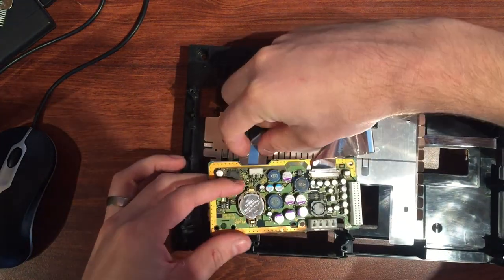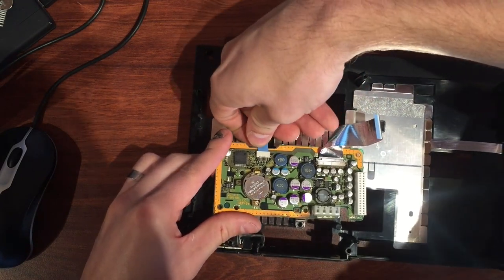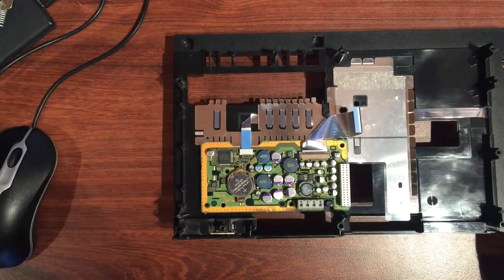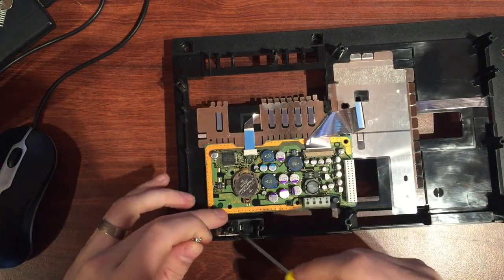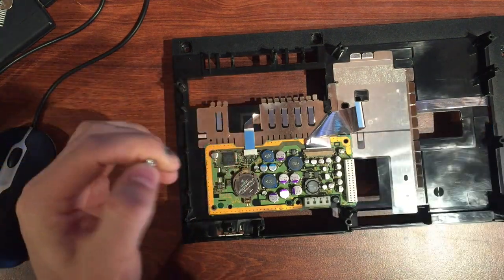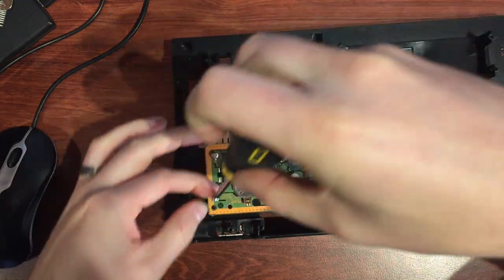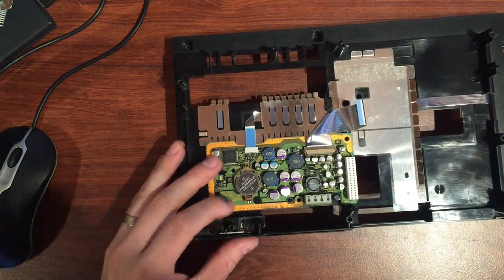Now grab the next board — I've put a new battery in that, so I highly recommend you quickly chuck in a CR2032 and replace the 20-year-old one. This board's going to sit back in here. Chuck the ribbon on first — feed that in, really grab hold of it and put some nice pressure on it. The board will sit on those posts and sit nicely. Find the right screws — three silver ones — and put them back. Don't get them confused with the bigger ones.